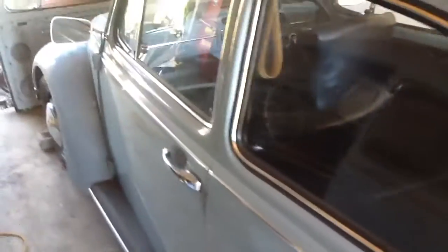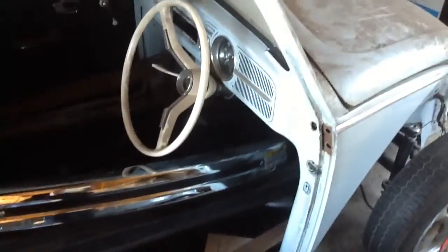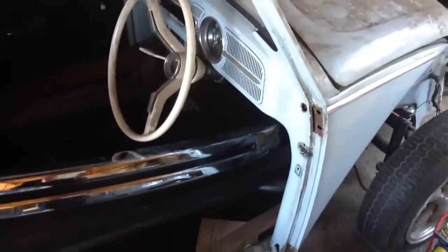For the first video, just thought I'd show you around the home garage. I'm a home mechanic, I'm not professionally trained, I'm just learning as I go along. It's been a good experience, so look forward to the next video. Cheers.